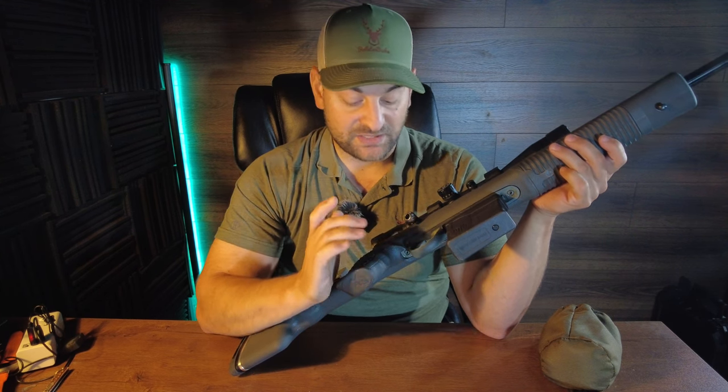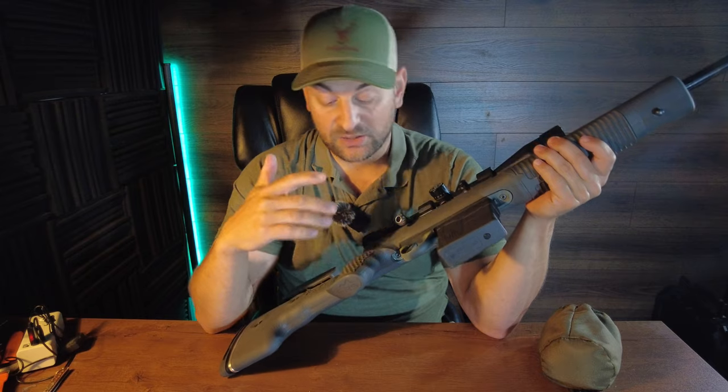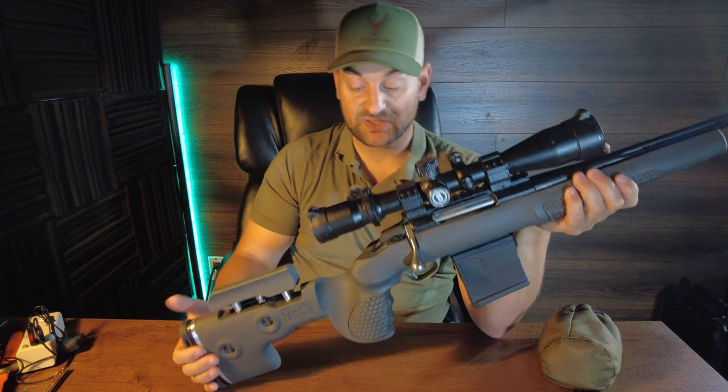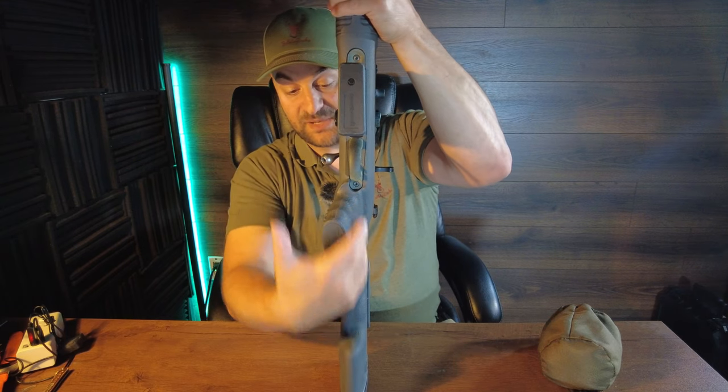Ergonomically, in my opinion this is my favorite stock to actually use and shoot with. I find that it's extremely accurate and it has ridges for your fingers. Now if you don't like a large palm swell or an almost 90-degree grip, then maybe this isn't the stock for you — but if you do, this is a great choice. You'll also notice it's offset, which just makes it more ergonomic and natural feeling.